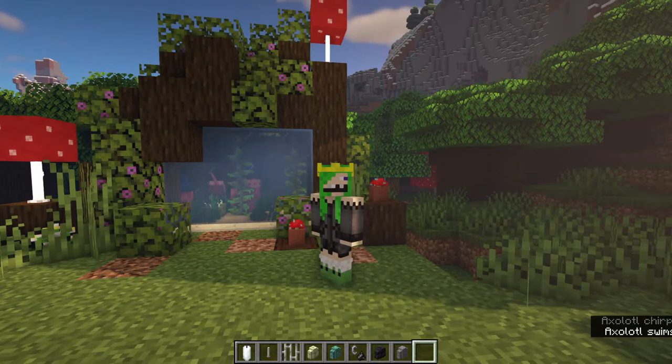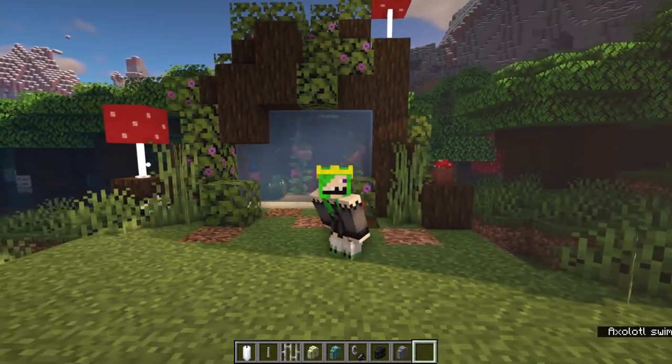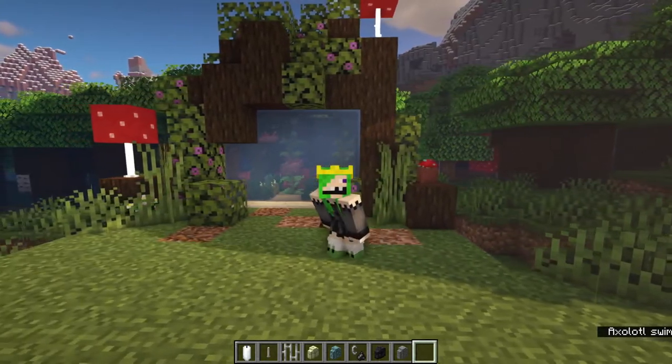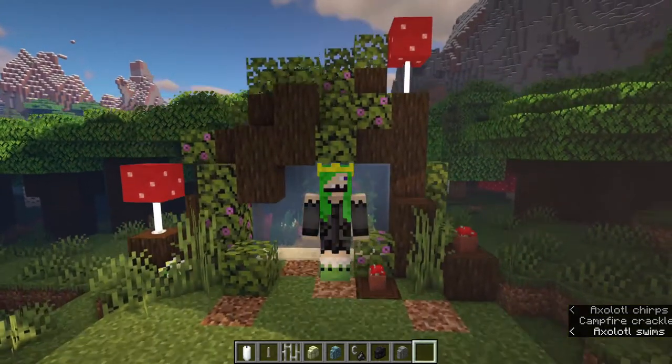Hello Minecraft maniacs, it's the Frog Queen here and today I'm going to show you how I make my cute little axolotl enclosure — this one you see behind me, which you've probably seen on my streams. Several people have asked me to make a tutorial on this, so here you go. Let's just dive in.